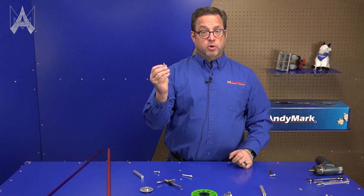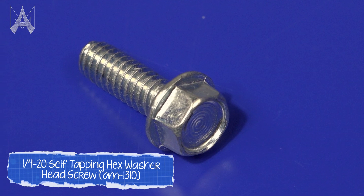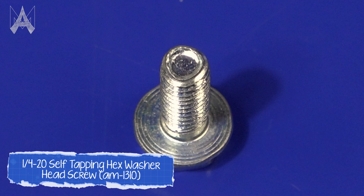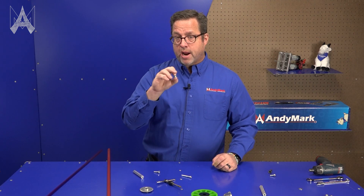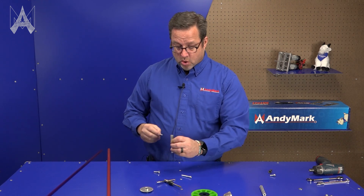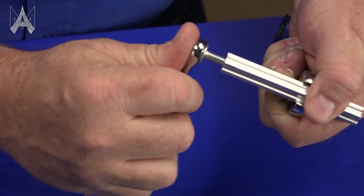Now this screw is special. It's a quarter-20 screw. The ones we sell have a hex head with a flange, and if you spin it in your fingers you can tell that the shaft isn't round — it's a trilobular screw shaft. It's shaped like a triangle with rounded corners, and what that does is it actually rolls the thread in the churro without it needing to be pre-tapped.